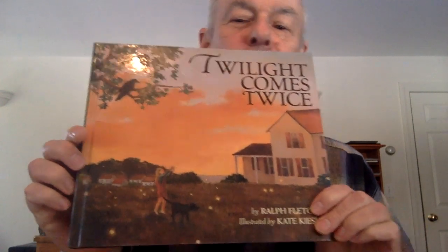I'm going to read you this book. It's called Twilight Comes Twice, and it was illustrated by Kate Kiesler. I'll just take a minute and read it to you guys. Twilight Comes Twice.